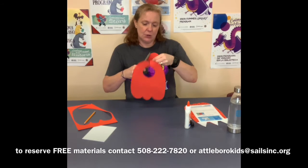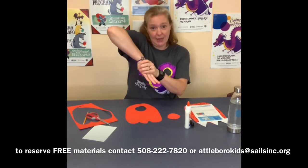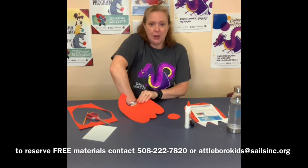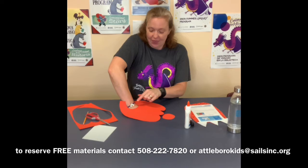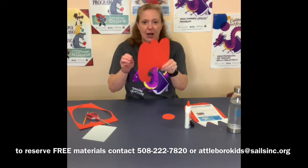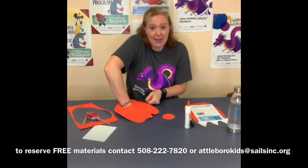Picture my arm as my leg and my hand as my foot. When we are all done, you are going to be able to put your monster feet or your dragon feet right over your shoes or your bare feet. That's why we cut the circle, and that's why you want the cut at the bottom — so it's easier to slip onto your leg and your ankle.